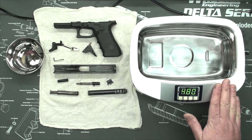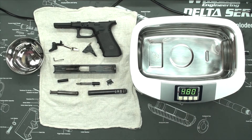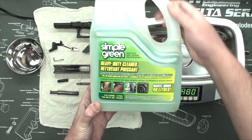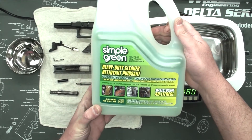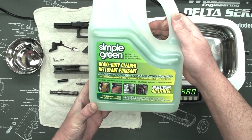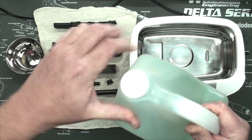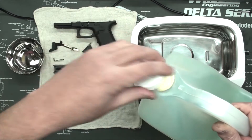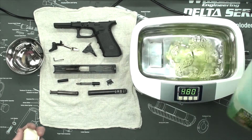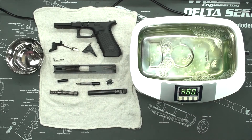I've got my water heated up and I'm going to add some Simple Green. This is what I use — you can use another cleaner. This is biodegradable, non-toxic, and it's not too harsh, and I find it does a pretty good job. As far as how much I put in, I just unscrew the cap and pour a little bit in, maybe a little bit more. And that's it.